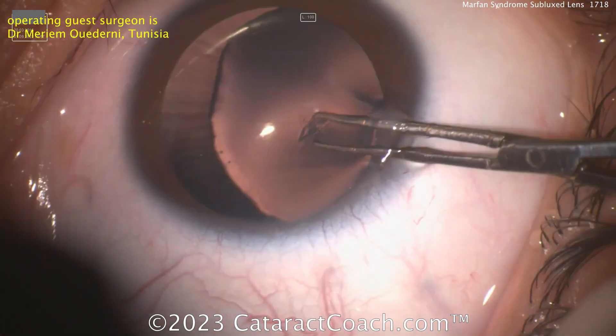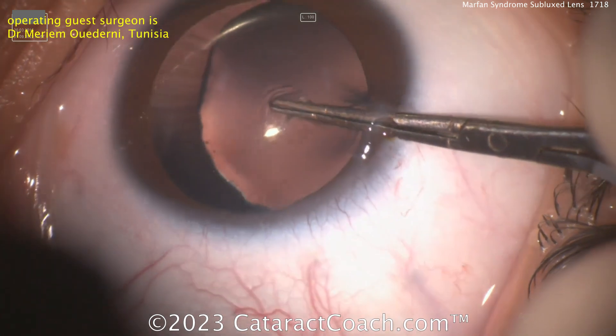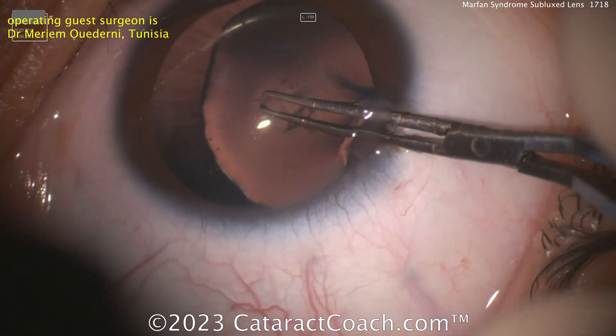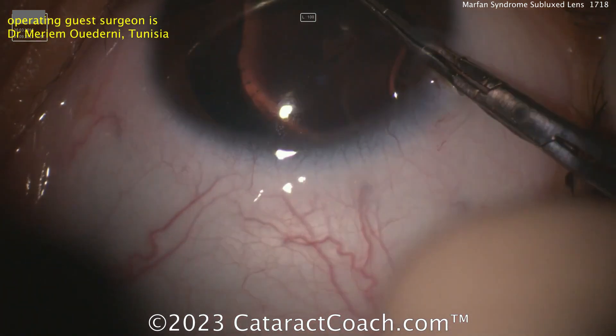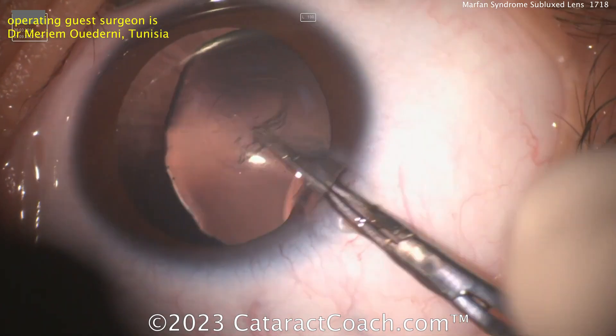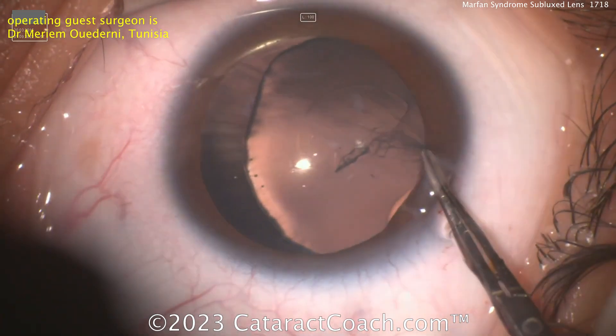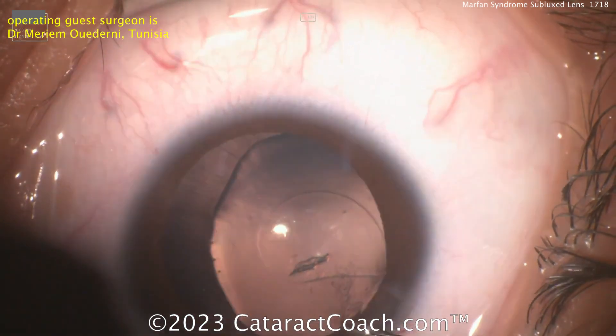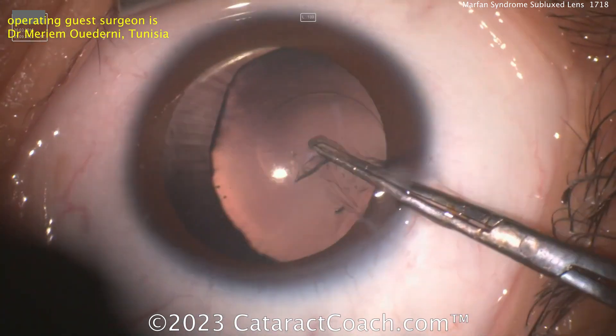Starting here making a rhexis, and keep in mind where the lens is and how you are going to center up that lens capsular rhexis. Think about it — look, that's the equator already. So we've got to get this centered appropriately, and therefore sub-incisionally it's going right up even underneath the iris. That's fantastic.